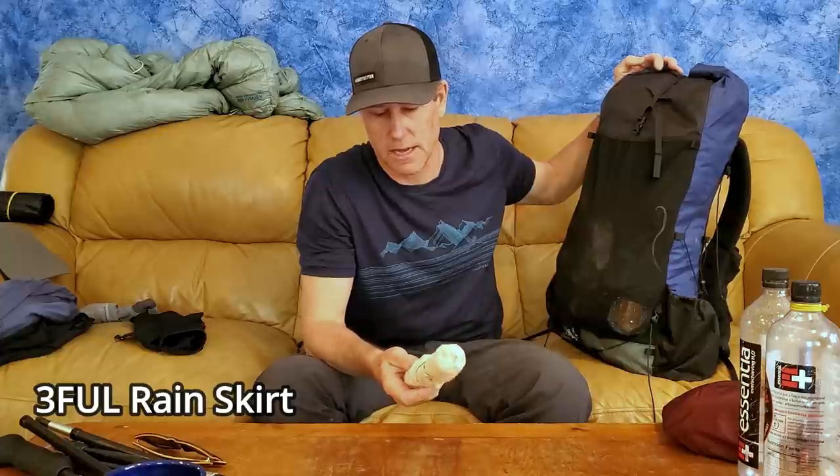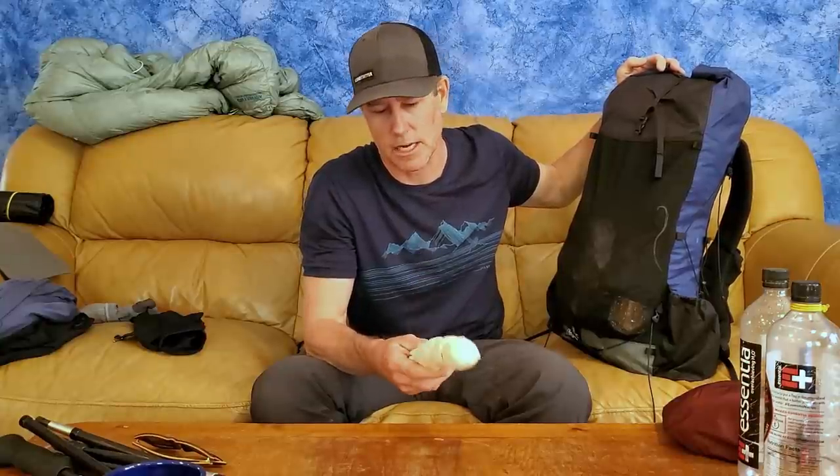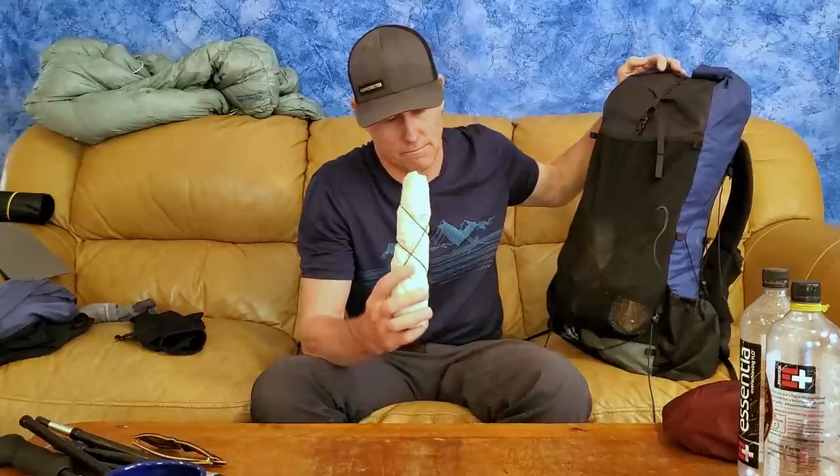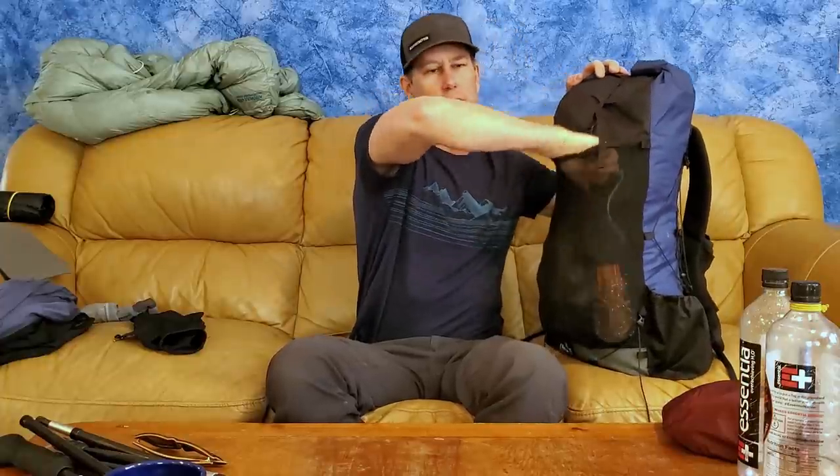My rain skirt is from 3F UL, weighs about two and a half ounces, and costs about ten to twelve dollars. You can find it on Amazon or AliExpress. It's nylon, works perfectly, and has a velcro adjustment around your waist — super easy to take on and off. It also makes a great ground sheet if it's wet and muddy and you need a place to set your stuff down.